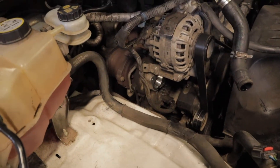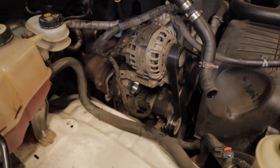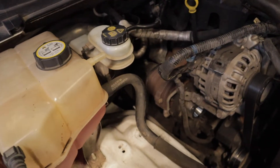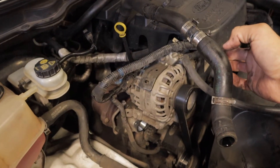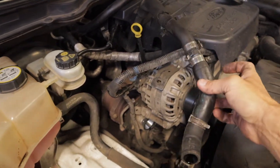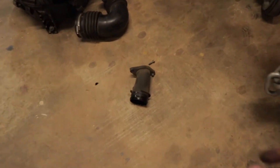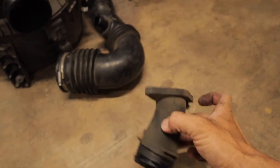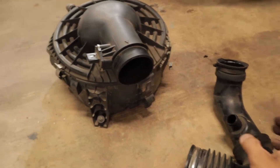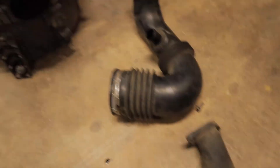So a couple of minutes later, as you can see, the turbo is right there. I've removed the airbox and a couple of other bits and pieces just to make a bit of room. I disconnected this overflow bottle pipe and just pushed it to the side, as well as this catch can pipe — I don't run a catch can but this goes back into the intake. This stuff here that I've removed sits at the front of the turbo — that's your intake pipe from the airbox, the turbo, and that's your airbox there.